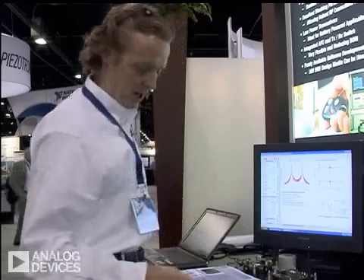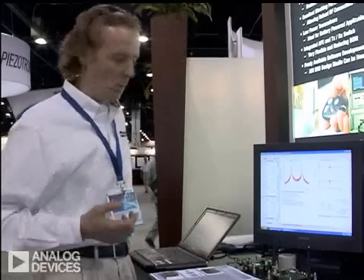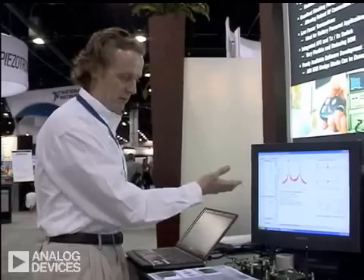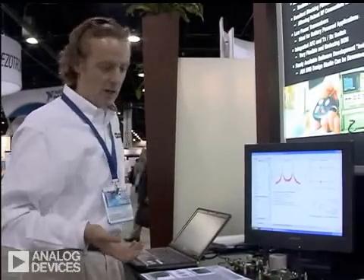We have two examples here, one from Radiotronics and one from IK Electronic. There are several more. So basically, that gives you an idea of what's available from a software point of view and from a hardware point of view as part of our development kits.